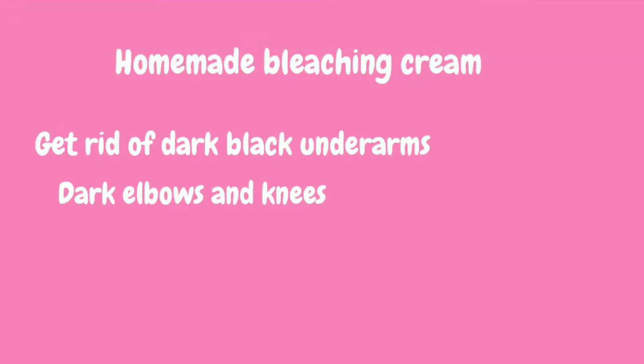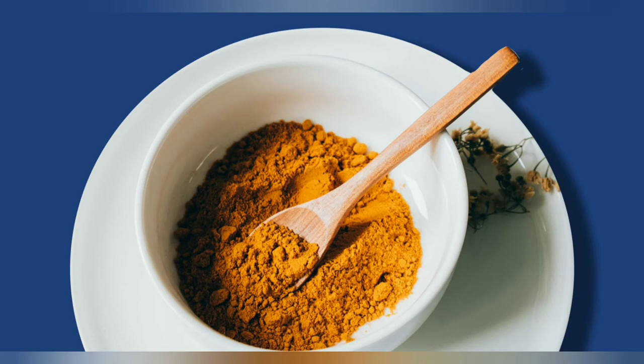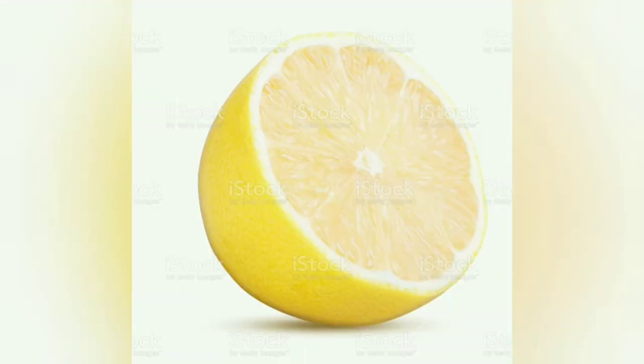Hi guys, welcome back to my YouTube channel. In today's video I am going to tell you how you can remove the darkness of your underarms. For this you need two tablespoons turmeric, one tablespoon baking soda, three tablespoons of honey, and lastly the juice of half a lemon.